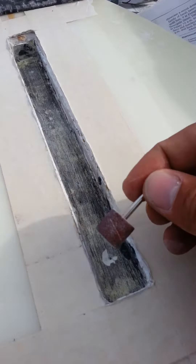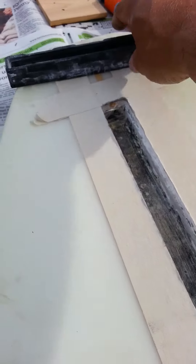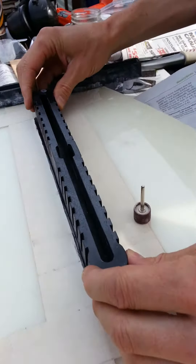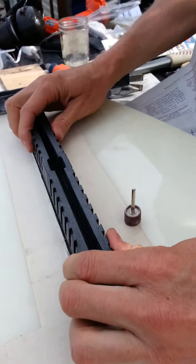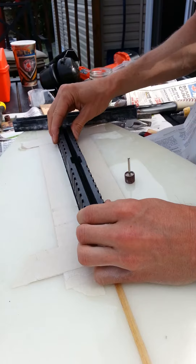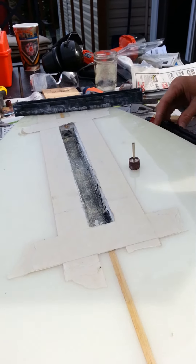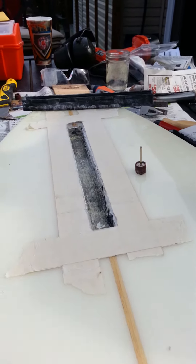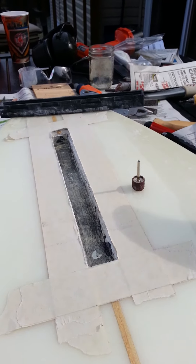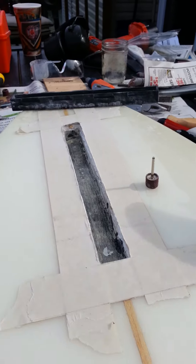We're going to clean it up with the sanding tool from the Dremel in order to get our new fin box in so that it fits more snug — right now it just won't quite fit, but this will take care of that. Make sure that you take away equal sides proportionally so that you don't have a fin that's off to one side or the other. Just take your time at this point because setting in the box is incredibly important.